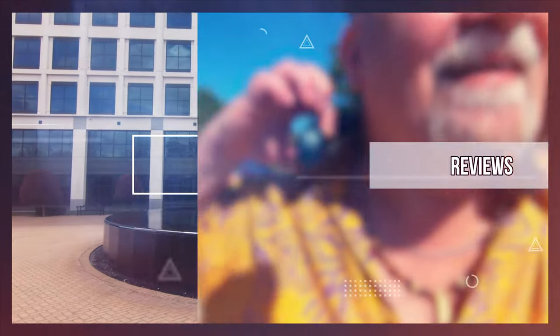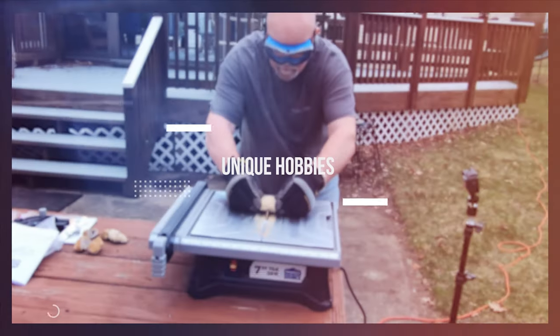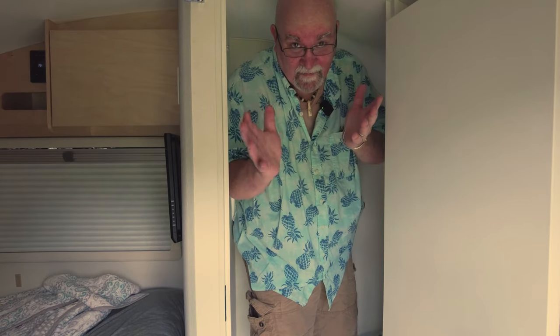Hey everyone, today I'd like to share the bathroom and everything in it in my 2022 TAB 320S Boondock. To put this in perspective, I'm about 6 foot 1 inch and about 265 pounds, just to give you an idea.